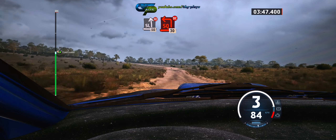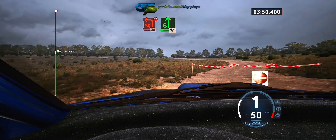Turn, square left, don't cut, 30. Six left sharp, 70.